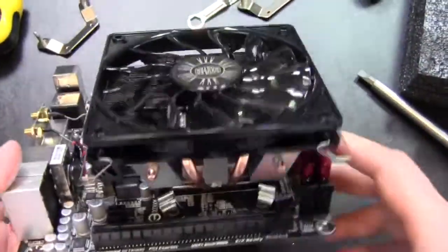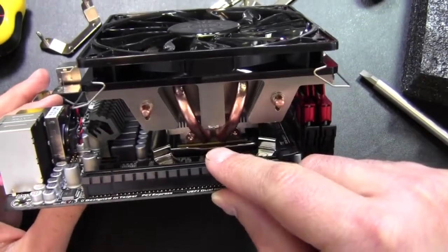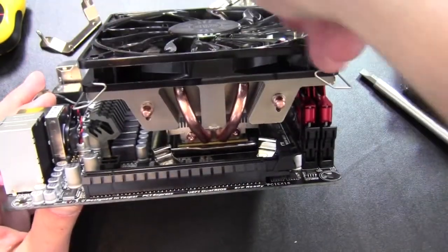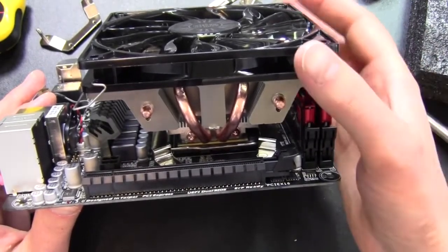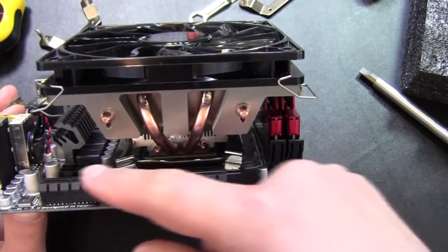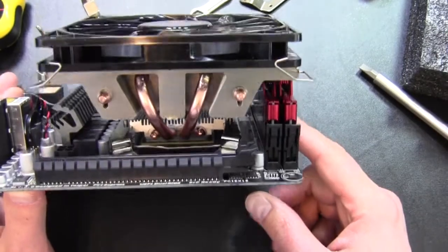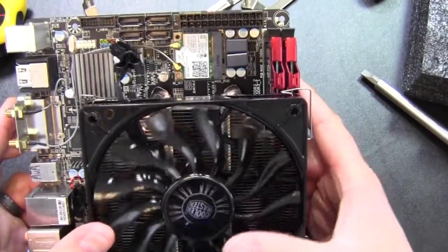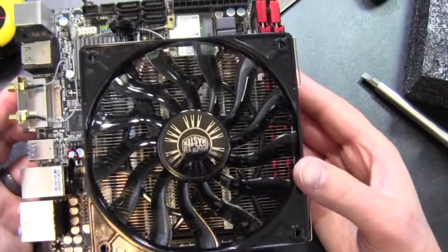Either the CPU socket is too close to the PCI Express bracket, which is what I think is going on here. As we saw before, it could be flipped the other way, but it probably still wouldn't fit - first it would hit the RAM, and second I think the PCI Express bracket is just too close to the CPU. We have a ton of room one way, just nothing the other way.